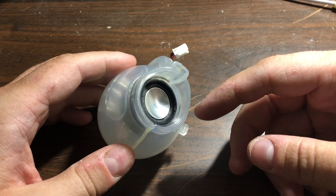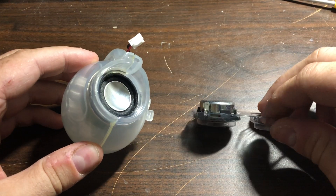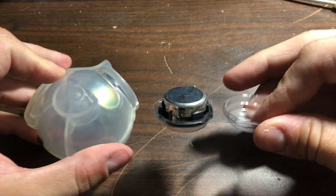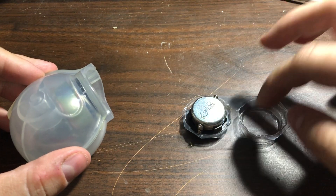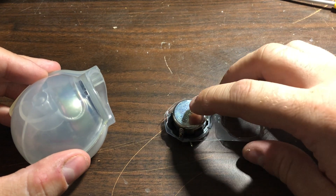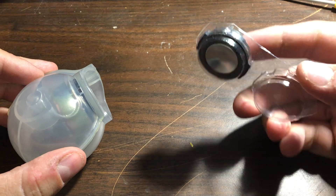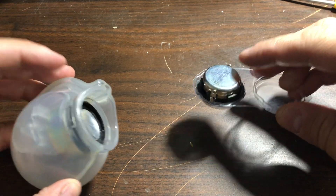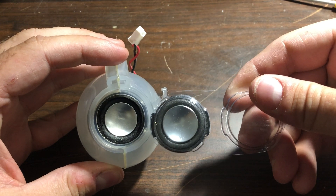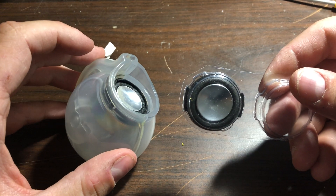I found replacement speakers on AliExpress for about five dollars. They look about the same but are a bit thinner inside. I paid around six or seven Canadian dollars for two of them, and they fit perfectly — they have exactly the same size and diameter.